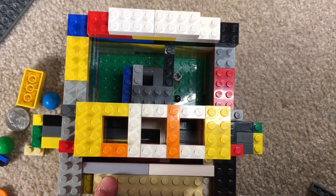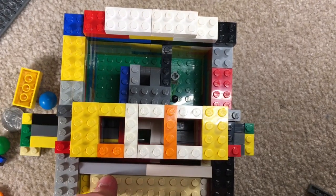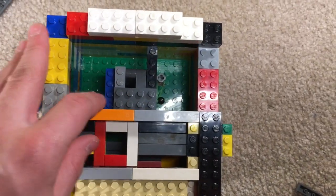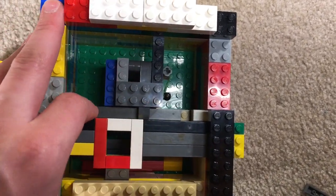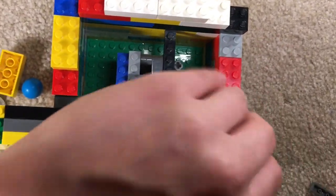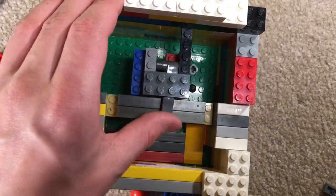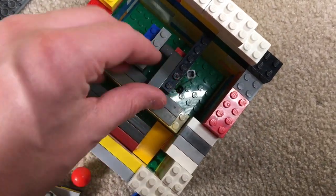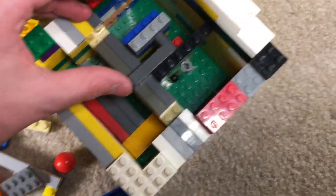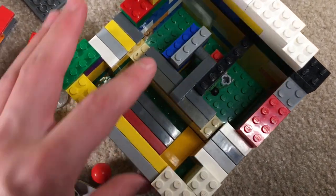I'm a little rusty with recording — I gotta get back into it, but that's essentially how this machine works. And besides that, your spring mechanism is a simple push and pull. It looks like this. And that's essentially how this works.